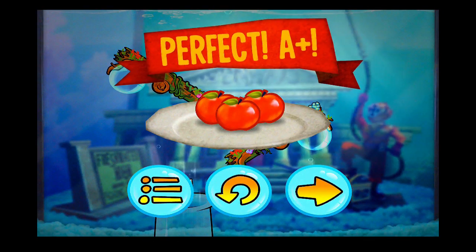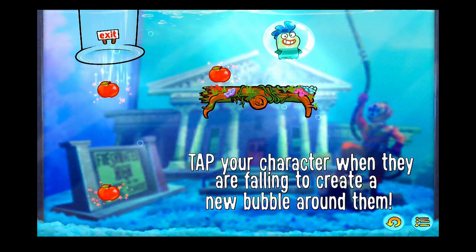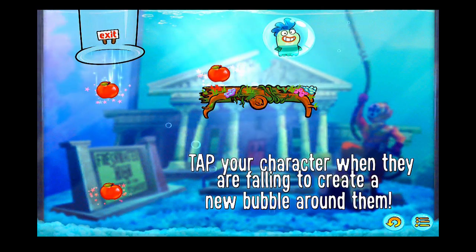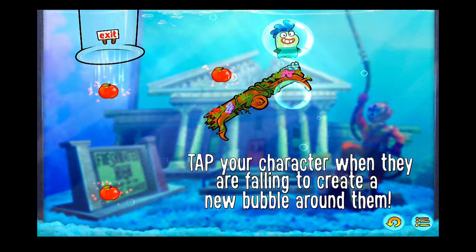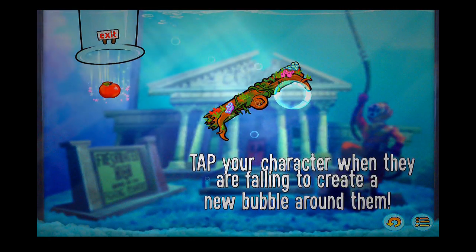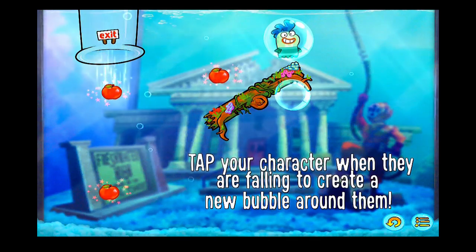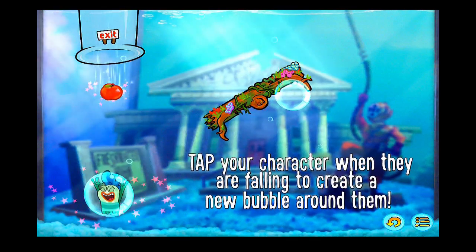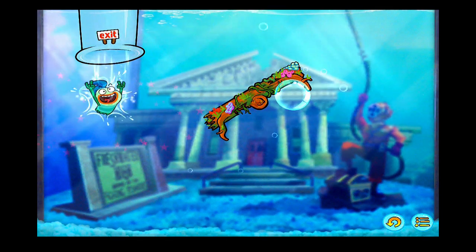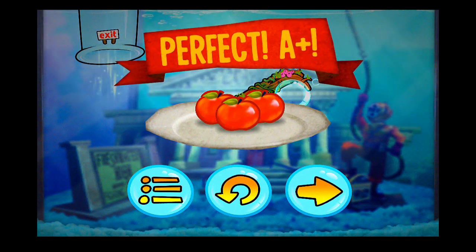All three of them — good job, perfect A plus. We'll do one more here. It's giving us instructions again: tap your character when they're falling to create a new bubble around them. So we're going to knock this board down and pop his bubble so he comes down and tap him. Oh, we missed it — so we'll try that again. We'll pop this down, pop the bubble, let him go, tap him again, and we got it. You can see the game progressively gets harder as you go, and with all 50 levels you can imagine the challenge it will bring. That basically covers the gameplay so let's jump right into the wrap-up.